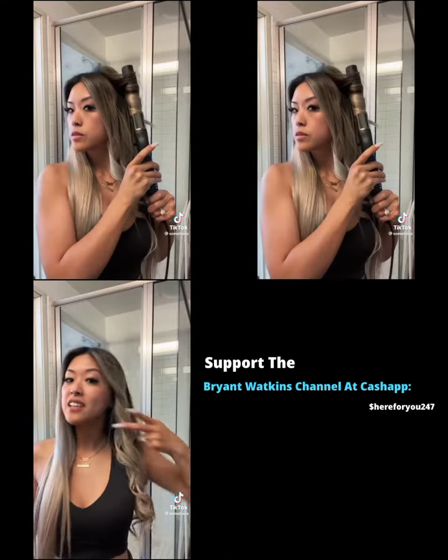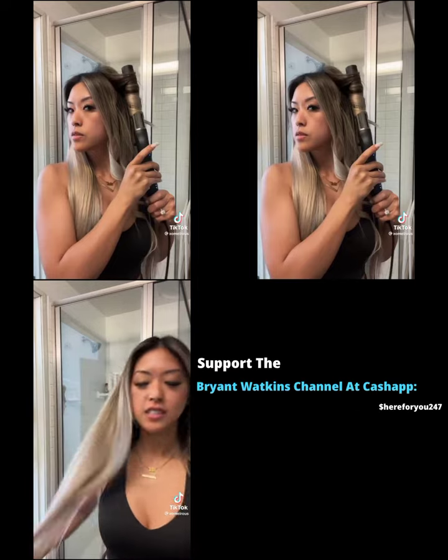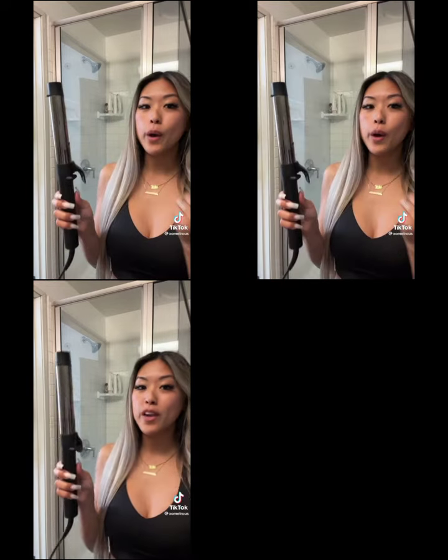Okay my left side is done. Look how bouncy this is! Now let's do my right side — you do the same thing, curl away from your face.